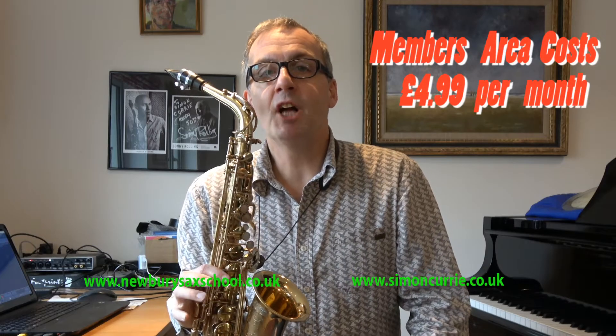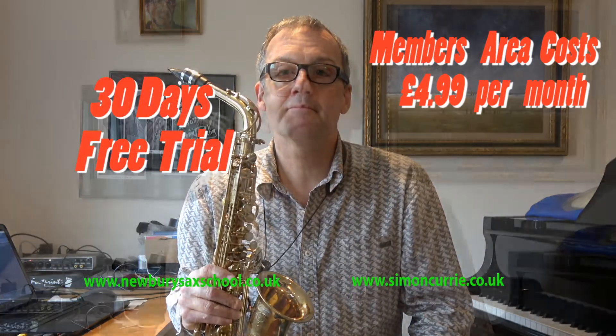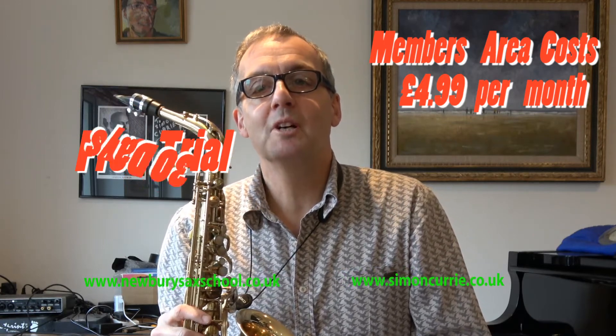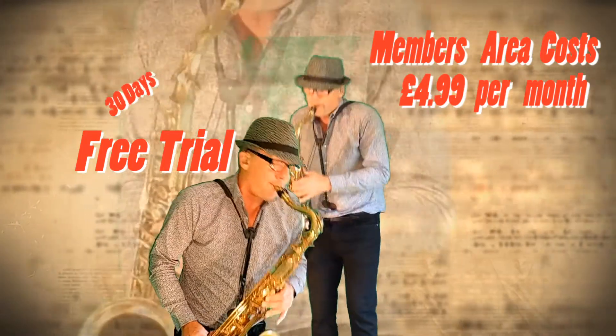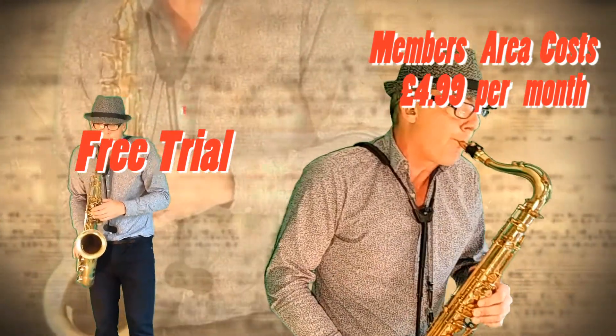All this for £4.99 per month, a price of two coffees or an expensive beer. So follow the link to the members area of the Newby Sax School and join up and I'll see you there. Thank you.